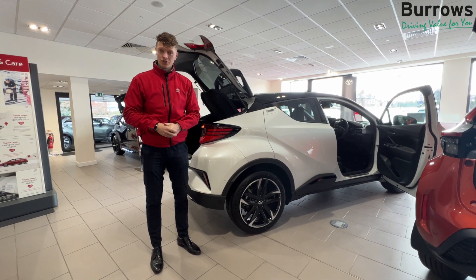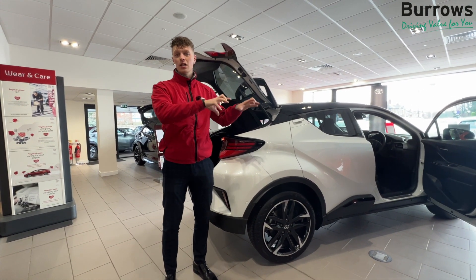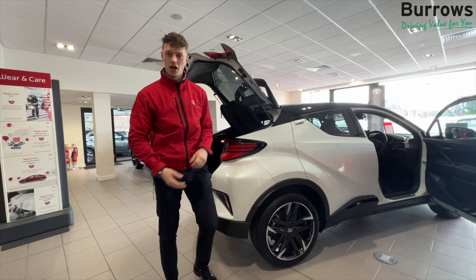Hi, I'm Joe from Burroughs Toyota at Rotherham and I'm going to show you how to move the seat, the steering wheel and the mirrors on the CHR. Follow me.